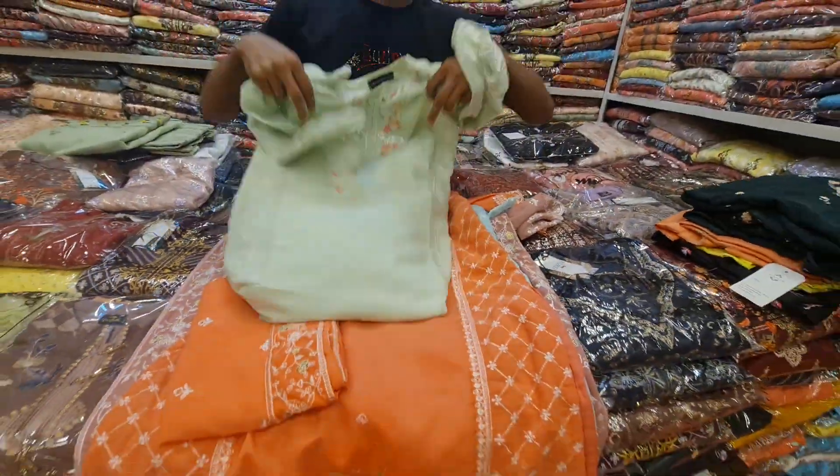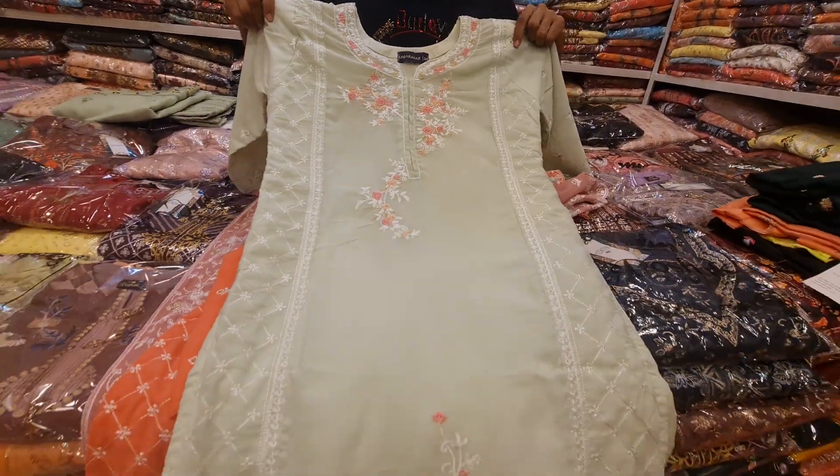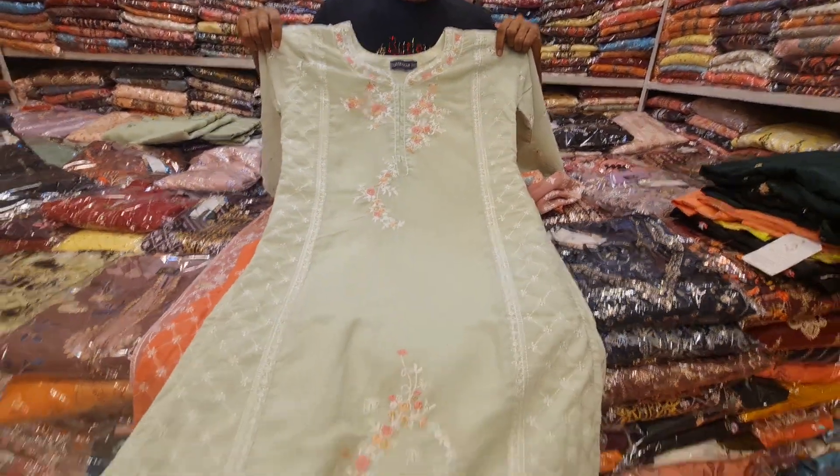Here we have a color. The color is the same. The beautiful design is about 38,000.